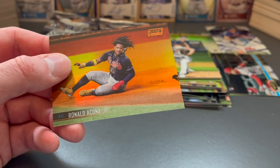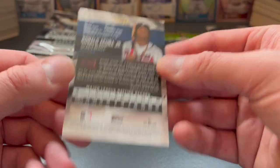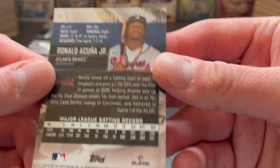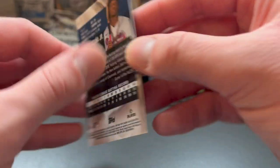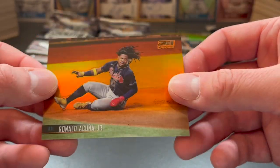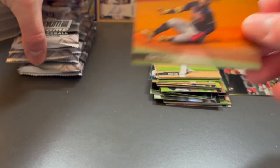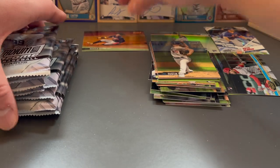Here's a nice parallel — we've got an orange. Is this going to be numbered? Yes, it is — out of 25. So four out of 25, an orange Stadium Club Chrome refractor of Ronald Acuna Jr. That's a super nice card there. Really happy to have that one.